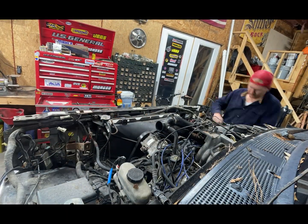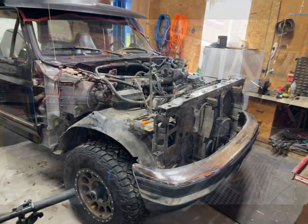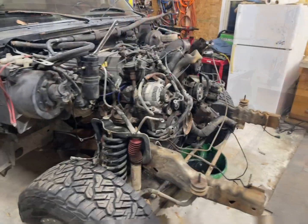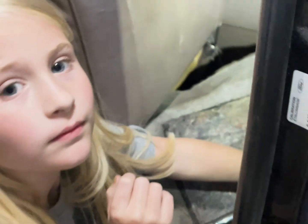Getting the front clip off took me a couple weeks just because I was traveling and busy with work, so it took a lot longer than I expected. I have my assistant holding the wrench here to get the body bolts off.